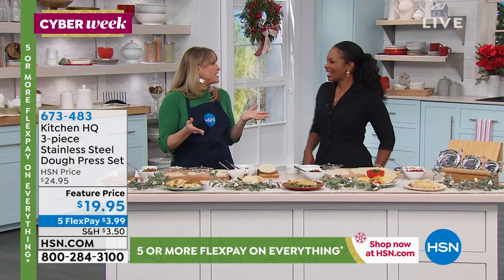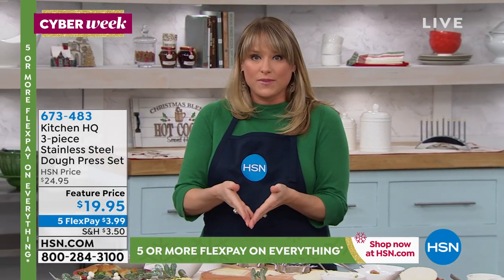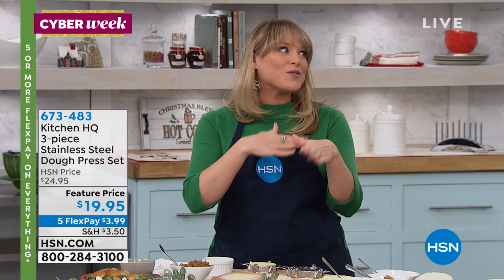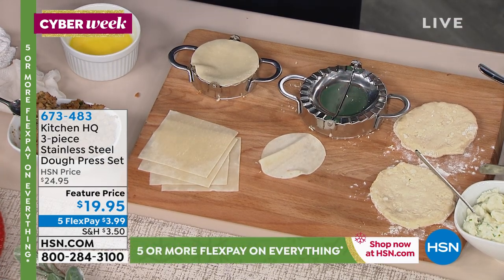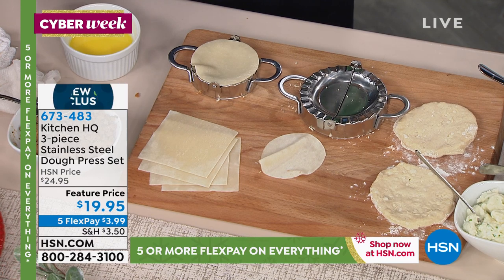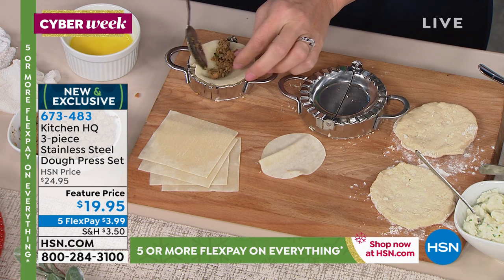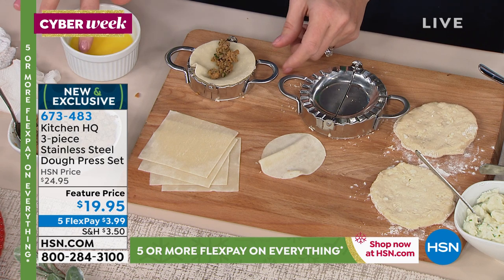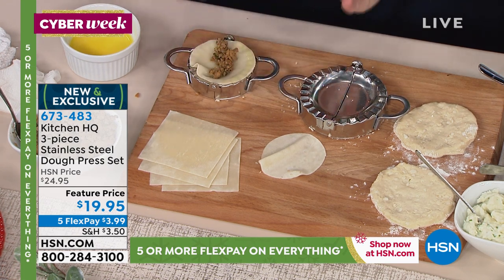These are great — what a great gift idea for that foodie in your life who has every electronic plug-in appliance but maybe doesn't have something like this. Every country has some sort of a stuffed dough dish. In America it's peanut butter and jelly or apple pie. The Chinese call them wontons, the Polish call them pierogies, South Americans and Mexicans call them empanadas. Whatever you like to make, this is how you're going to do it.